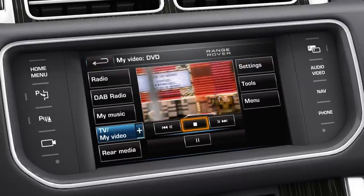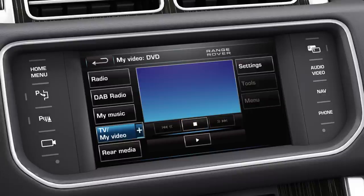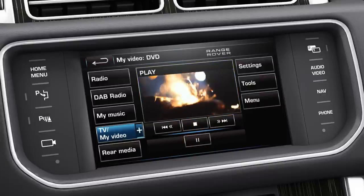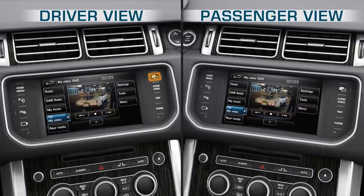Touch the Stop softkey to pre-stop playback. A second touch will stop and reset the DVD. Touch the Play softkey to resume play. Toggle between Single and DualView screen by pressing the DualView hardkey on the fascia.